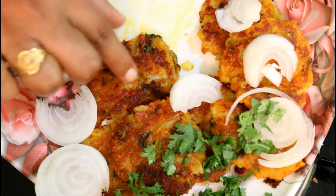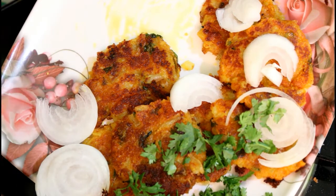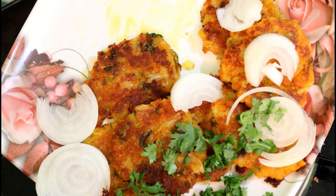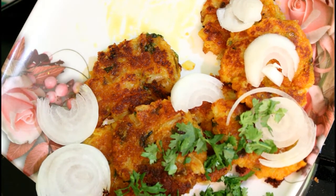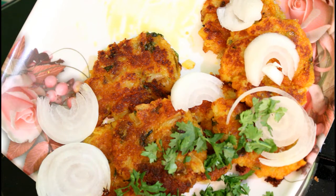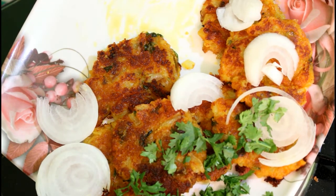It will be very tasty. Please make sure you like and share the recipe. If you enjoyed this video, please comment, click on the channel, subscribe, and click on the bell icon. Please like and share the video. Thank you!